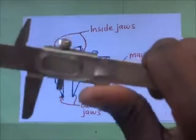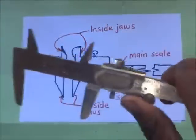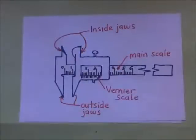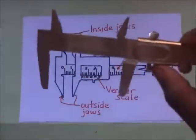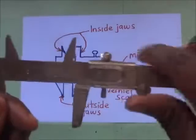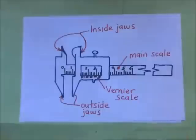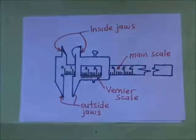The Vernier scale is always the one that is sliding; the main scale is fixed. When we are taking measurements with the Vernier Caliper, we are supposed to read the main scale first, then afterwards read the Vernier scale, and after reading the Vernier scale we add up the two figures to find the measurement.